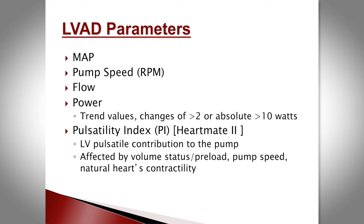For HeartMate 2 patients, the chart will also record the pulsatility index — a number reflecting how much the native heart is contributing. Decreased preload or increased afterload will cause it to fall, and changes in pump speed will also alter it. It's another clue to the hemodynamic status of that particular patient, and most valuable when you follow it as a trend from the start.